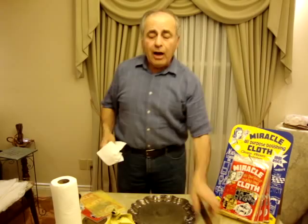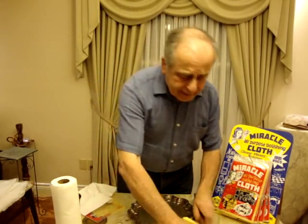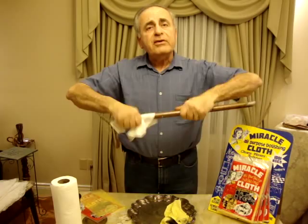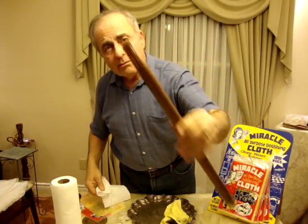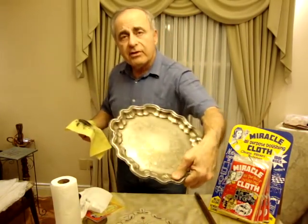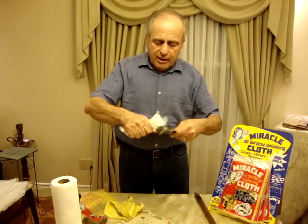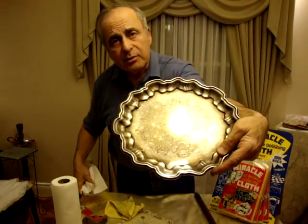Now, on copper — here's an old copper pipe — just rub it on the surface the same way, and then we buff it. Look at the shine. Beautiful shine. Silver, same way. See the silver? It's black. Just rub it, and then buff it the same way, nice and light, and it's a nice, beautiful shine.